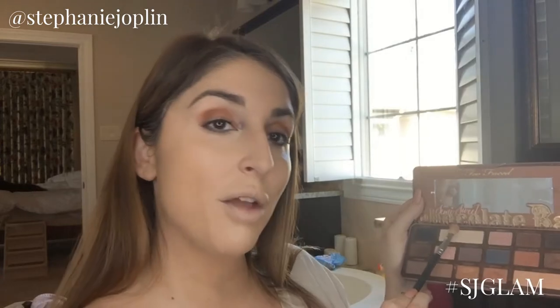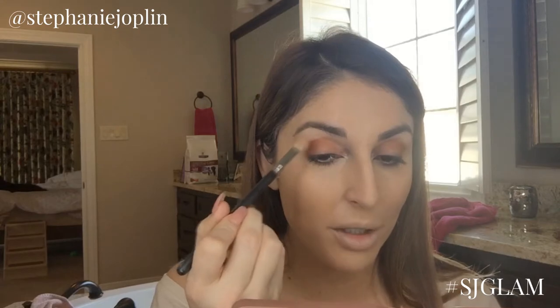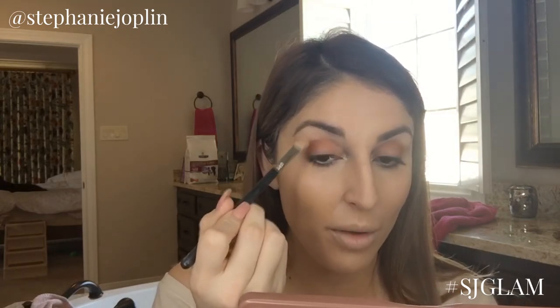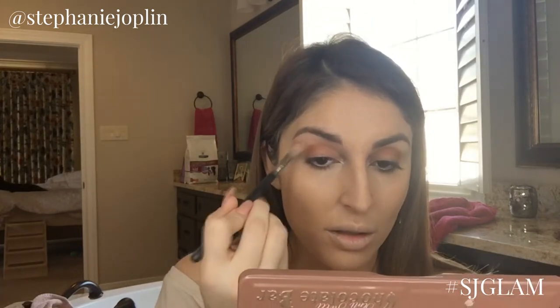To blend this out — since it's a transition shade — I grab the MAC 217. I pick up a little bit of the nougat and sometimes coconut cream or butter pecan, depending on the look. Today I'll keep it simple with nougat and coconut cream, starting from where the peanut butter color hits the top of my brow bone and blending into the bottom of my eyebrow — we just don't want that harsh line the peanut butter created.